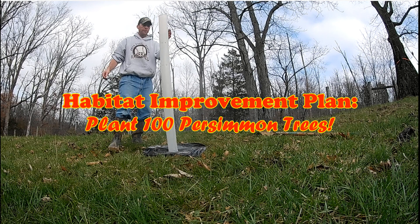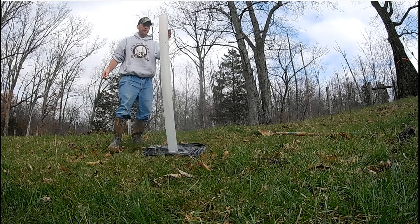Are you interested in improving the habitat for deer on your property? Would you like to plant some trees, or just watch others have hours of misery while planting trees?